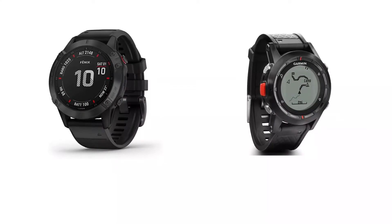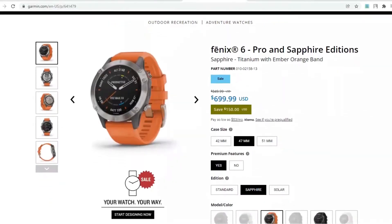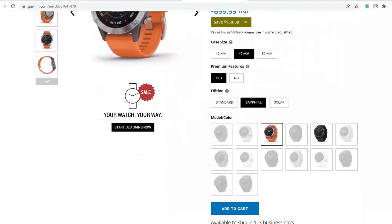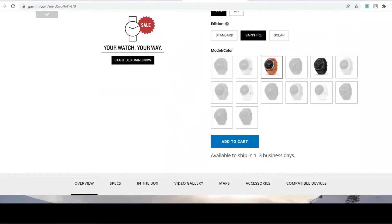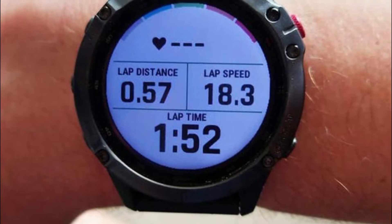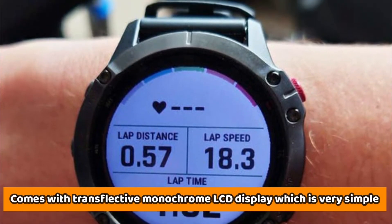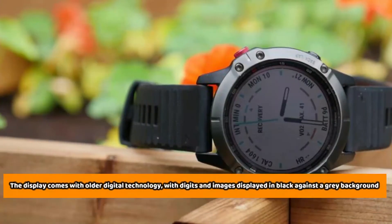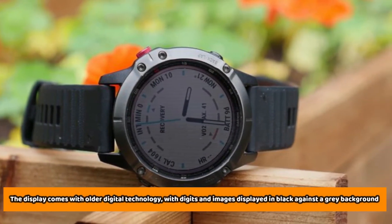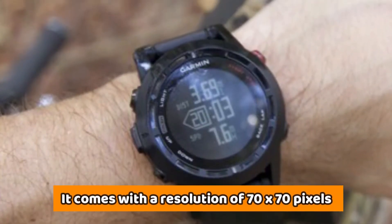The main difference between these two is the display type and resolution. The Garmin Fenix 6 comes with a clearer and brighter display and resolution as compared to the Garmin Fenix 1, which proves harder to use in high-intensity light. The Garmin Fenix 1, being a couple years older, comes with a transflective monochrome LCD display, which is very simple. The display comes with older digital technology, with digits and images displayed in black against a grey background. It comes with a resolution of 70x70 pixels.